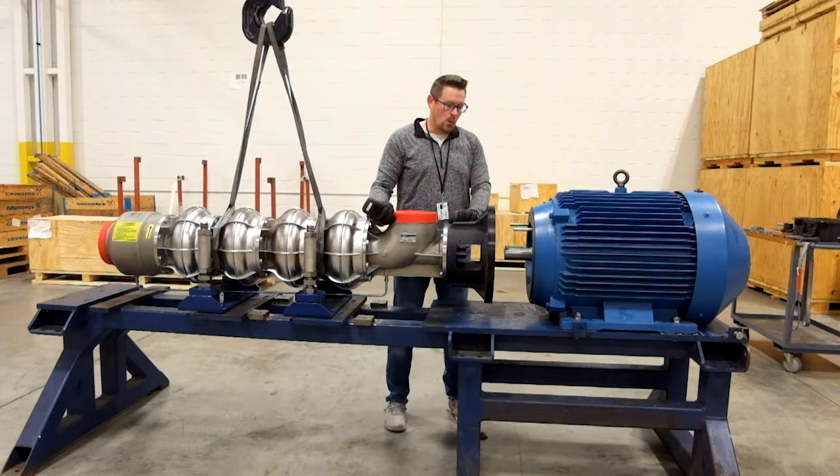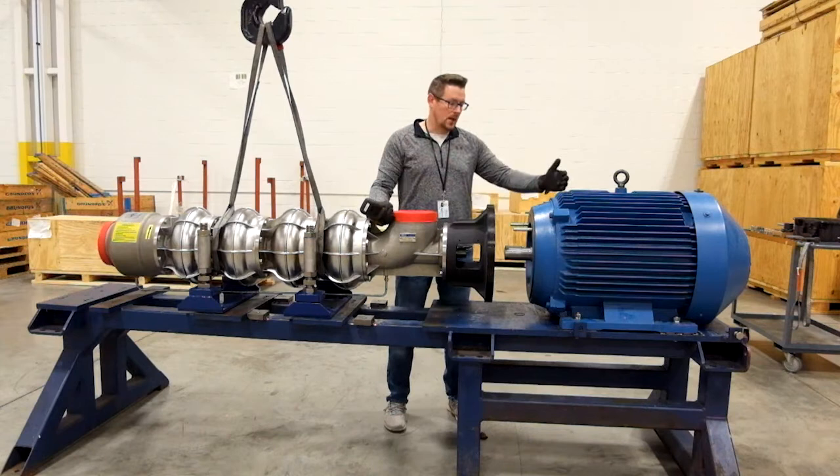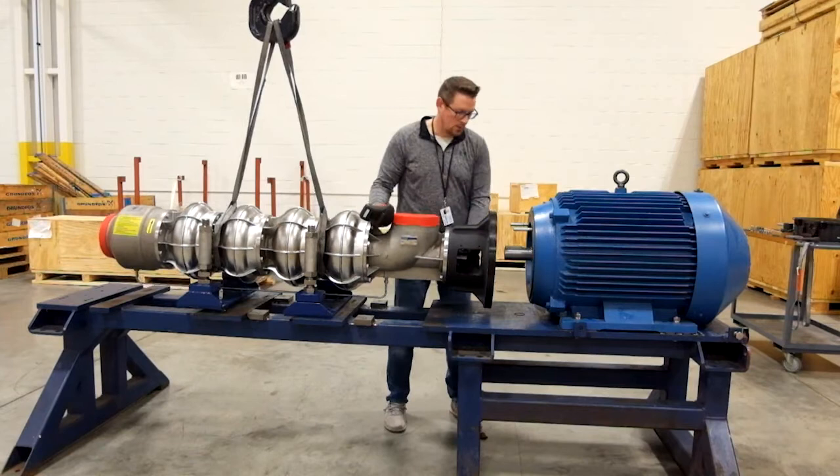Now that the pins are in, I'm going to raise the pump with the crane and slowly walk it in until the pins are going through the motor adapter holes. Once they're in, I'm just going to slide the pump all the way over until it's making contact with the seat face of the motor.